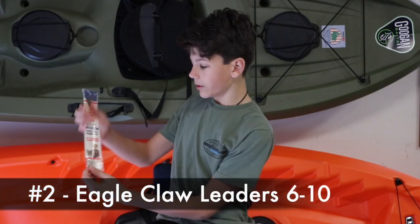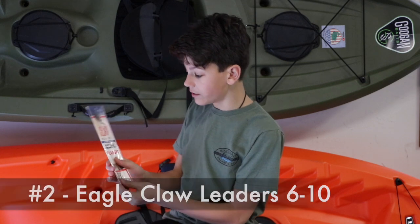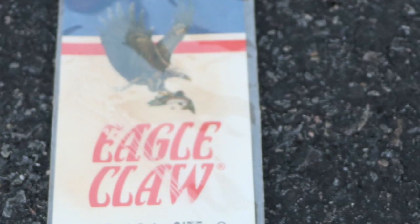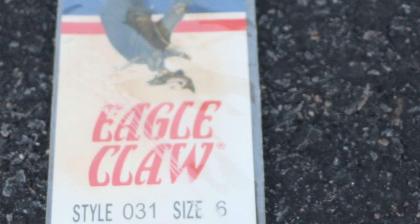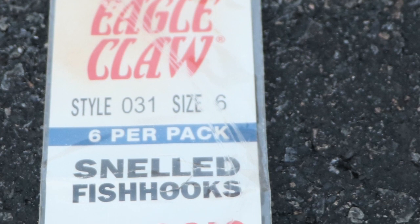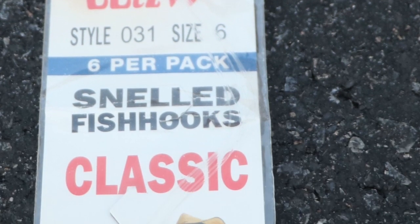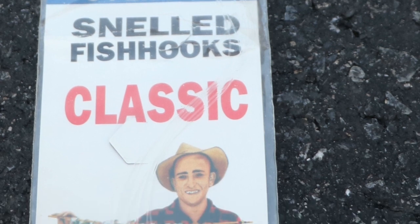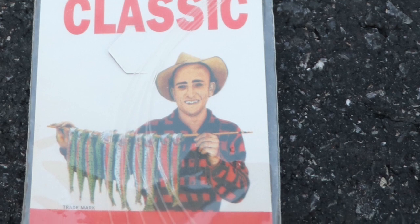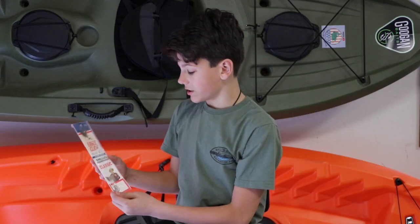Number two would be leaders. I prefer the Eagle Claw ones, sizes from around 6 to 10 — remember the higher the size, the smaller they are. The point of the leader is to have the hook without having to tie it on. Just clip on a swivel, which we'll cover later. Instead of having to tie on a hook every time, you can just put one of these leaders on and clip it on. Much easier than making your own. These are classic Eagle Claw hooks you can use for live bait or really any small jig.